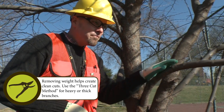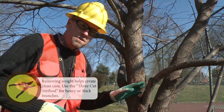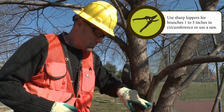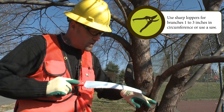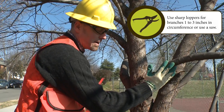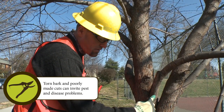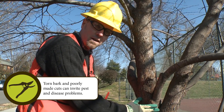Here we have a limb. It's a little bit larger than what we were dealing with before. If I were to just go right to my final cut, which I'd ideally want to make somewhere down here, the weight of this limb as I'm cutting could suddenly cause the branch to start splitting and eventually peeling down — it could actually peel the bark down into the existing trunk, which we want to protect and keep as healthy as possible.